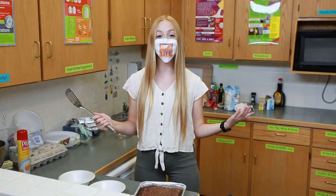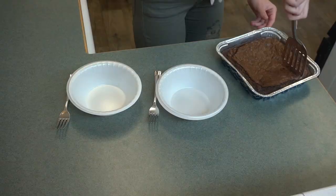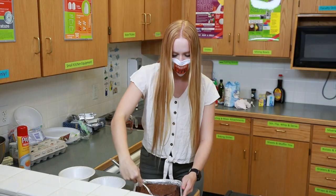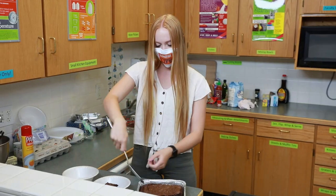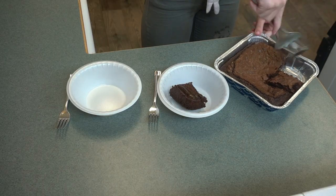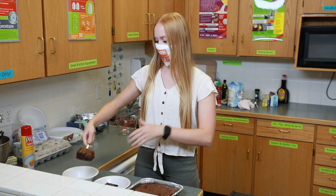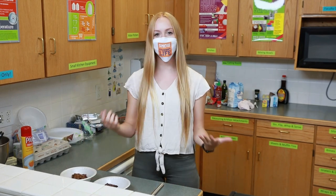Now that the brownies have had time to cool, I'm going to serve them up using this spatula for Josef and I. I love a good corner piece. They are thick and gooey.